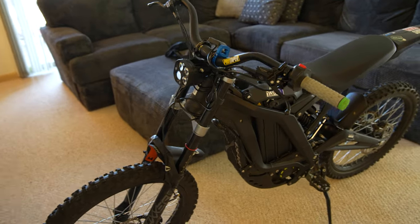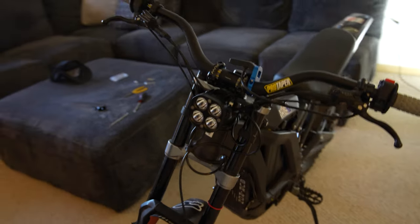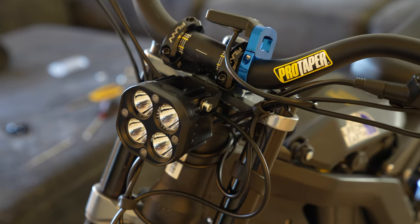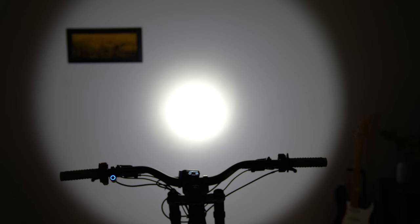Now all we have left is to test it in the dark and see if it's brighter and what the image profile looks like. I'm going to turn the manual settings on the camera so it will actually show if it's brighter than the original one. Alright, here's the moment of truth — we turn on the new headlight. You tell me, is that brighter than the original one?